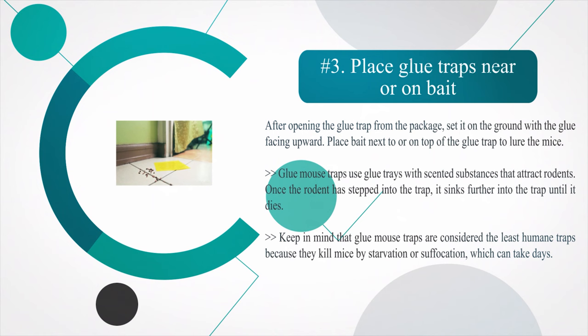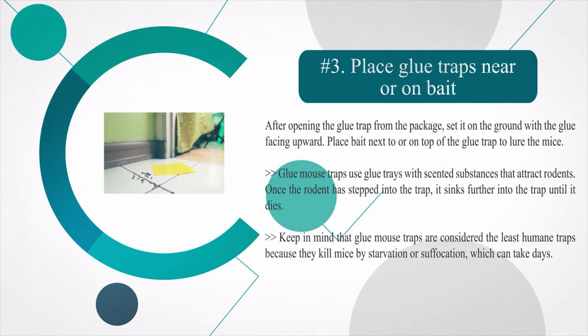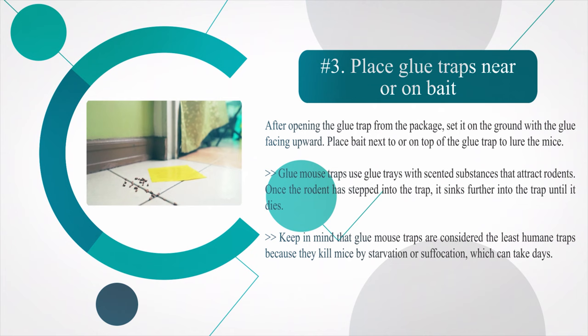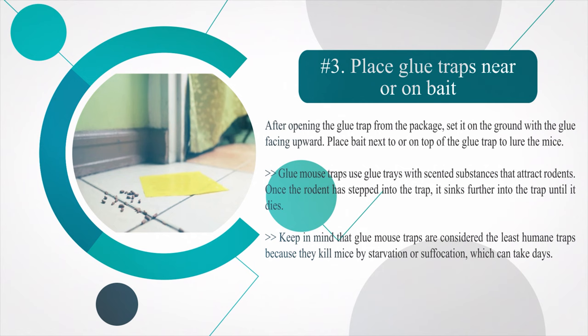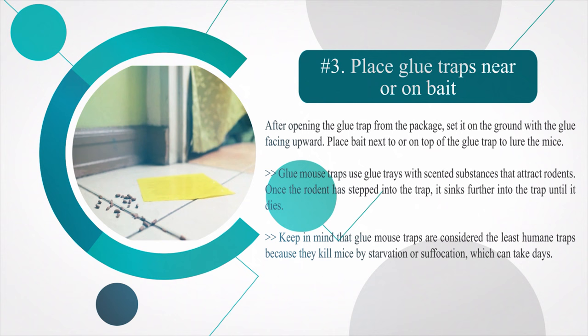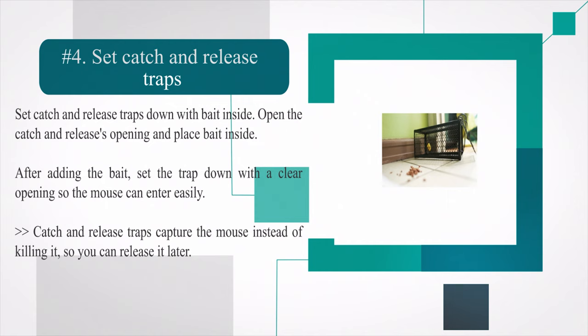Number three: place glue traps near or on bait. After opening the glue trap from the package, set it on the ground with the glue facing upward. Place bait next to or on top of the glue trap to lure the mice. Glue mouse traps use glue trays with scented substances that attract rodents. Once the rodent steps into the trap it sinks further in until it dies. Keep in mind that glue mouse traps are considered the least humane, as they kill mice by starvation or suffocation, which can take days.